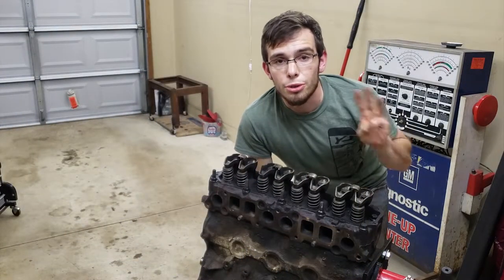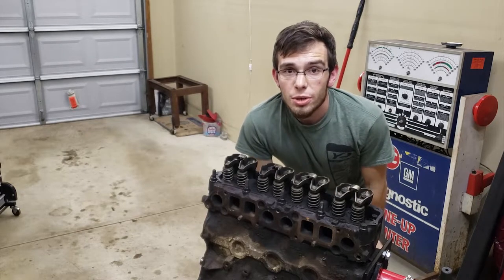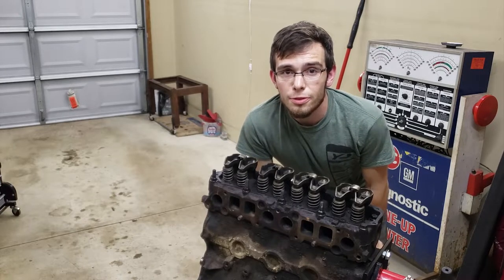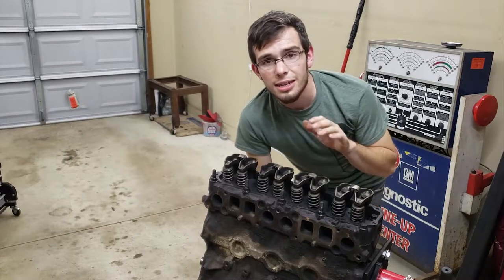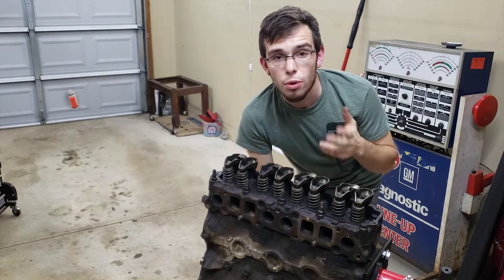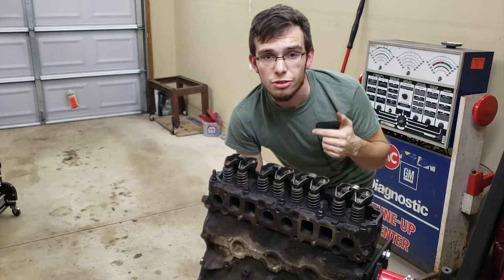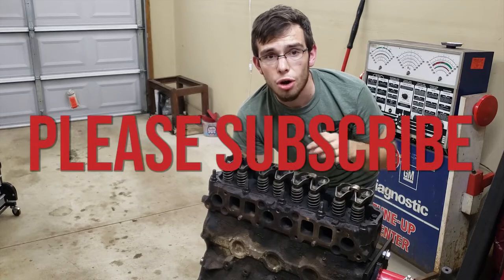Thank you for watching part three of this engine teardown video. If you like this video, hit the like button and comment below — I'd love to hear from you. If you like videos like this, go ahead and hit subscribe and also click the little bell and you'll get notified. We've got a lot more coming your way. If you wanted to watch the other parts of this video, you can do so by going down in the description for links, or go to my channel page and click on the playlist.